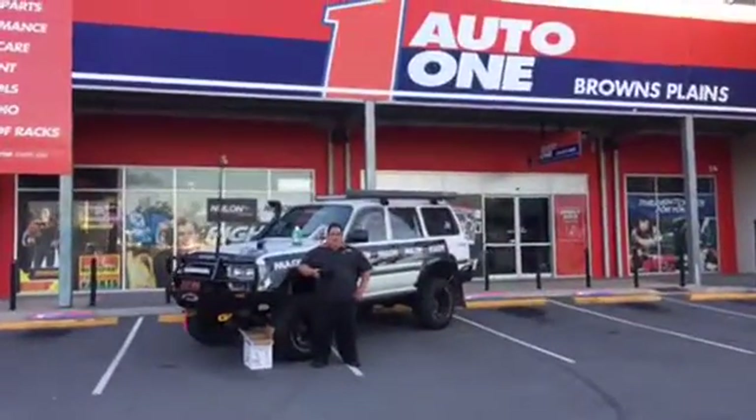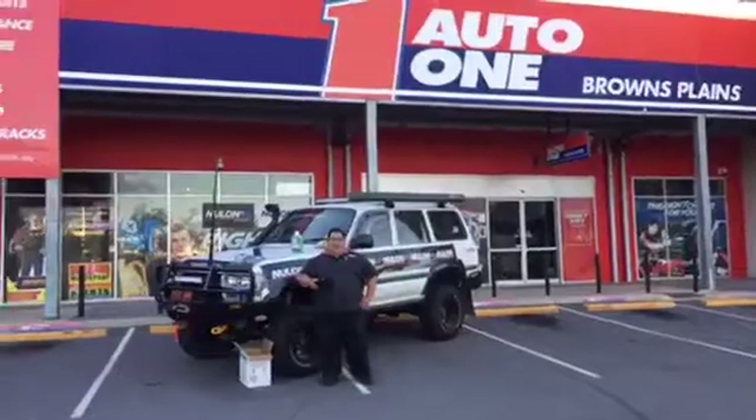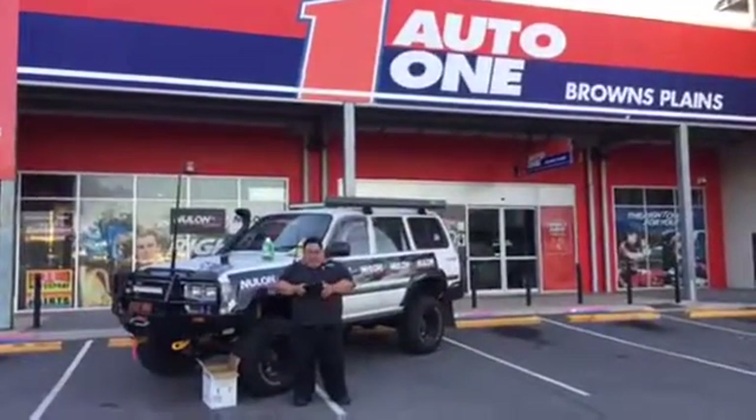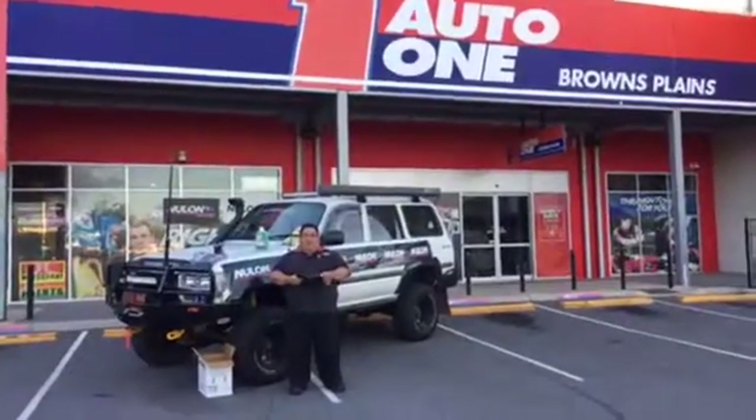Good afternoon, guys. It's Al from Auto One Browns Plains. Welcome to Ask Al episode 6. We've got a few questions this week, so let's get on with it.